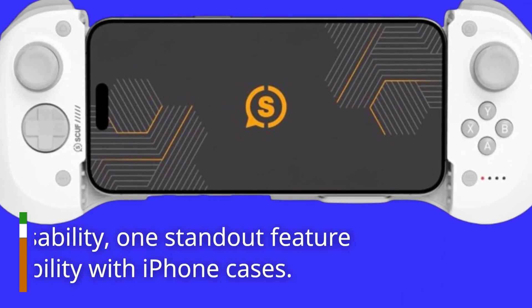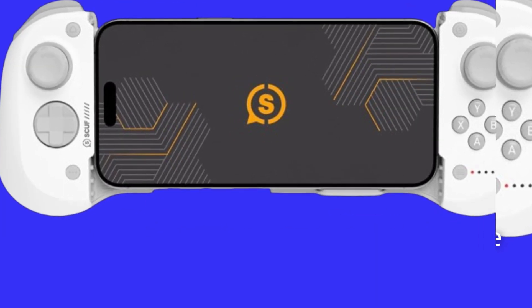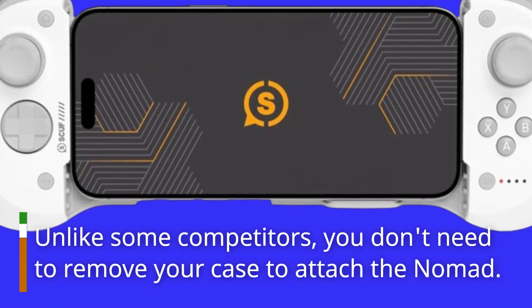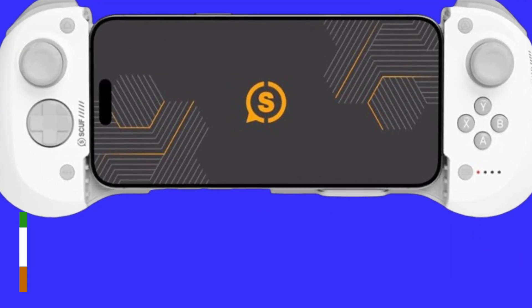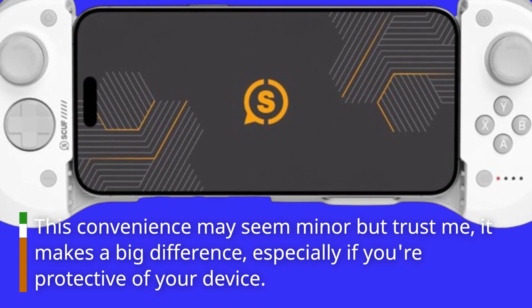In terms of usability, one standout feature is its compatibility with iPhone cases. Unlike some competitors, you don't need to remove your case to attach the Nomad. This convenience may seem minor, but trust me, it makes a big difference, especially if you're protective of your device.